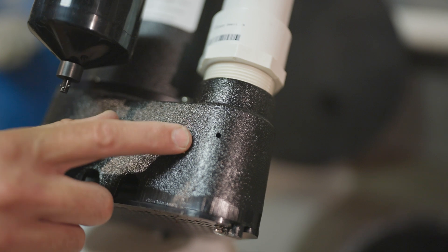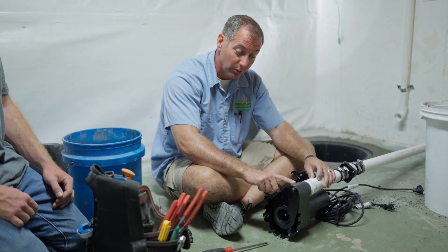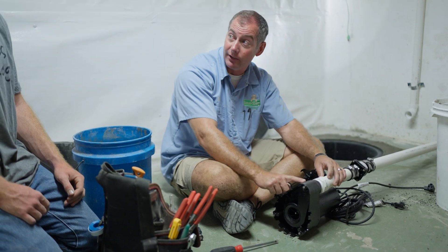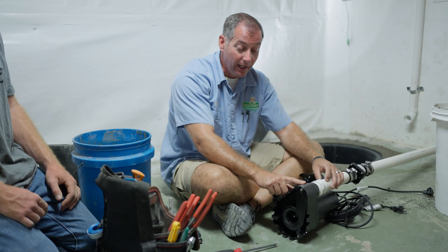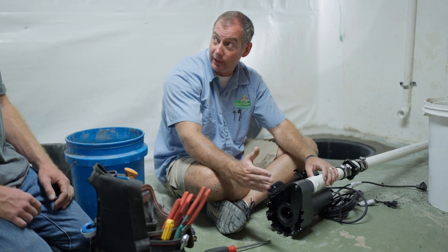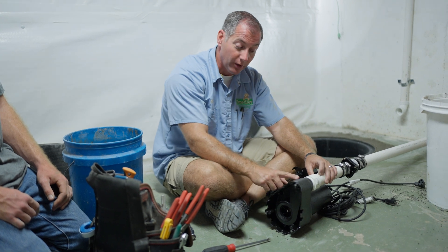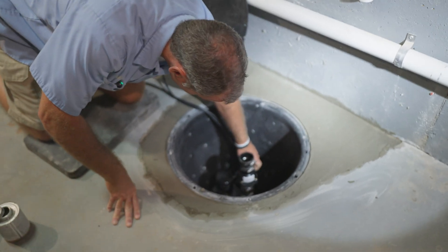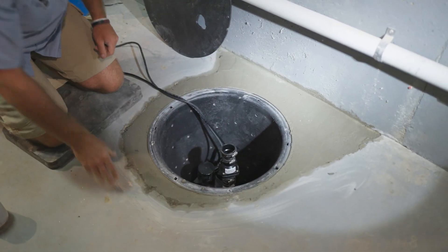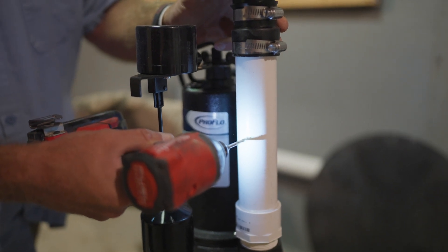The pump actually has a factory-drilled weephole, and the instructions say you don't need to drill one. The problem is this factory weephole is in a cast iron housing, and cast iron rusts after sitting in water — so it rusts closed and we no longer have a weephole. If the pit dries out and fills back up slowly, we trap air again underneath. These weepholes aren't just for the first installation — they're for any time the pit goes dry and gets wet again. So we always drill one in the plastic, because plastic won't rust.